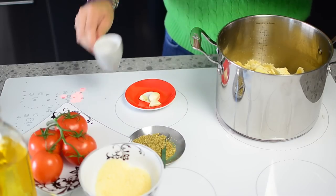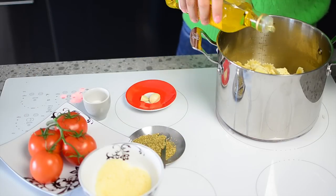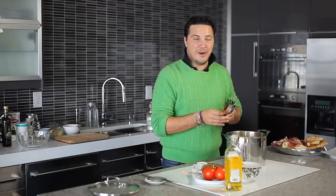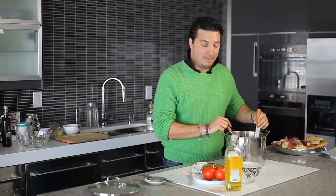Throw in a garlic clove, a little bit of olive oil, and let this sit on the stove for a moment while that butter melts and that parmigiano all melts together. I'm going to put it up to about a medium heat.